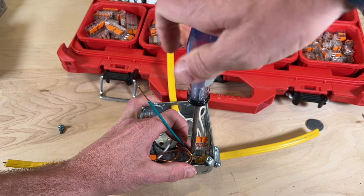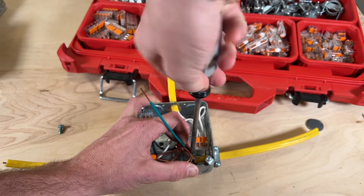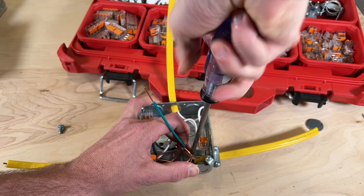One thing I wish is that these screws would fit a Robertson or ECX, but they actually don't. They only fit a Phillips or a flathead screwdriver.